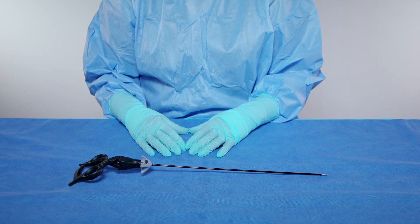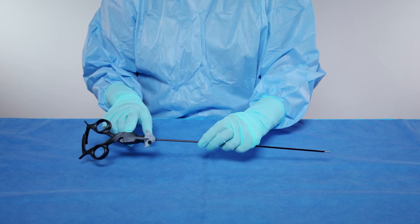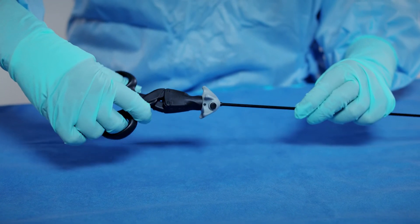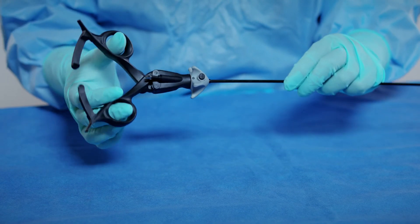The same steps apply for disassembling an Aragon Axial Handle from the sheath tube. Ensure the handle is fully open and that your hands do not restrict the handle from opening as you separate the sheath tube from the handle.